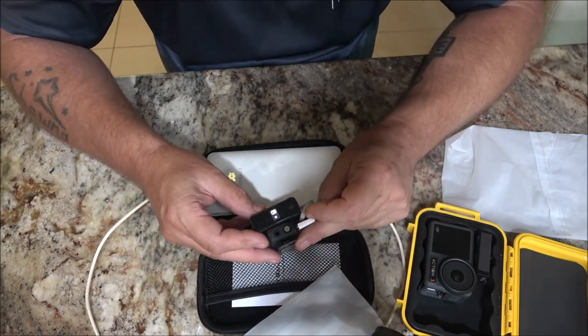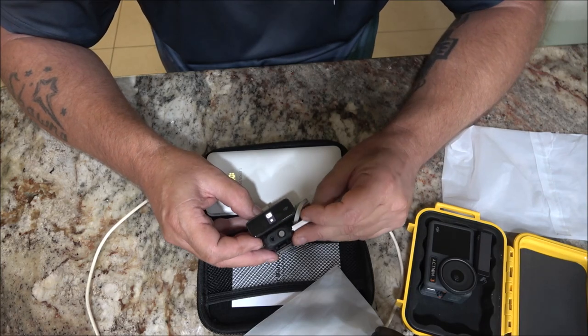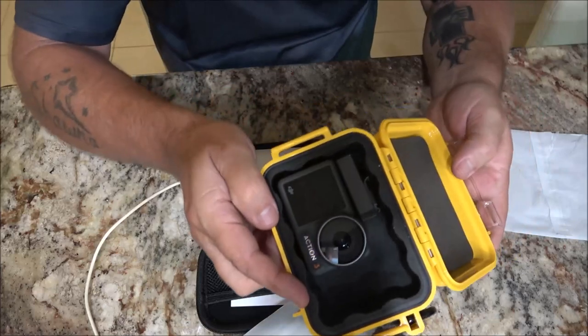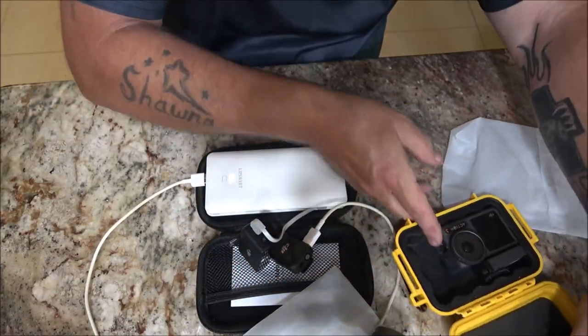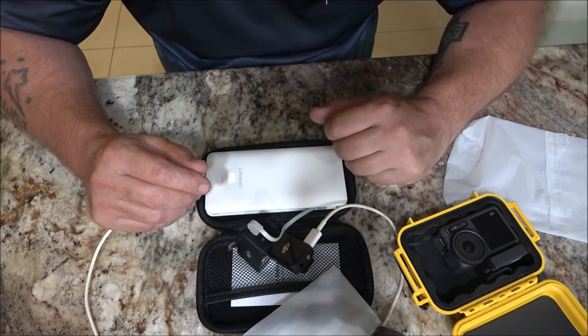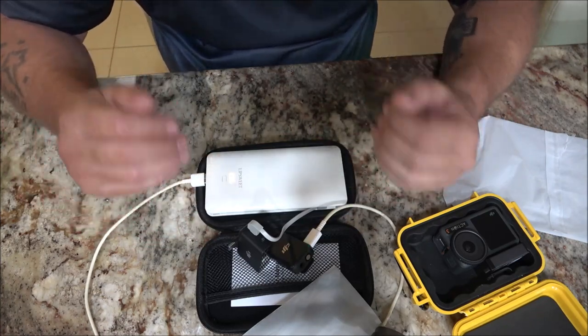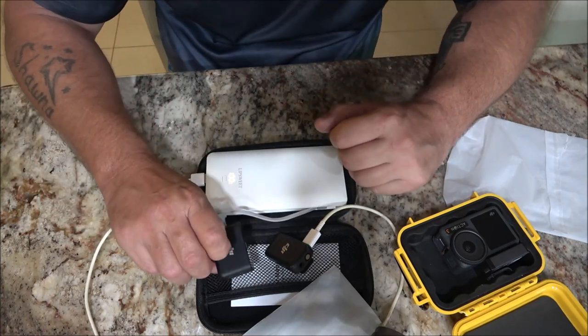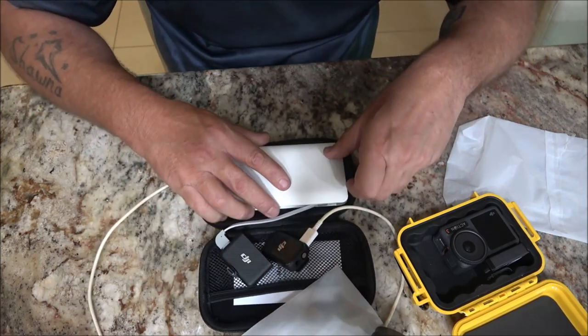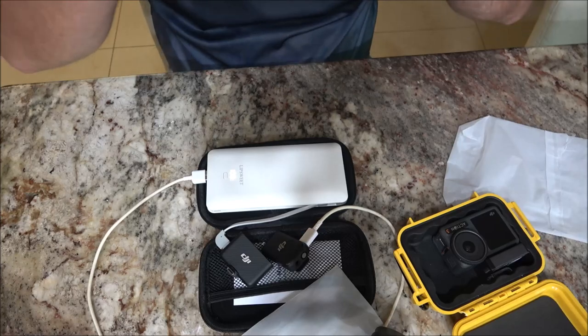We do a lot of camping, outdoor videos, boating, fishing — we use these action cameras and wireless mics a lot. This is great, it's super, and I really like it. It is quality built. As always, there will be a link in the description box below — thanks for watching everyone, have a great day!